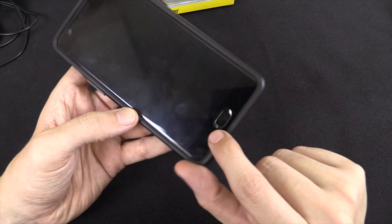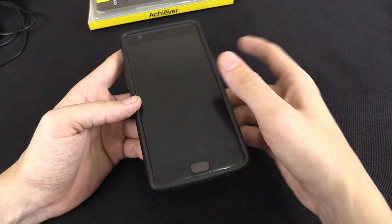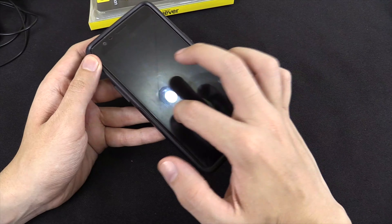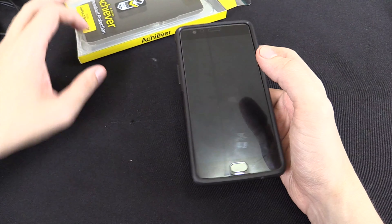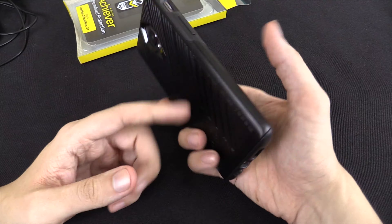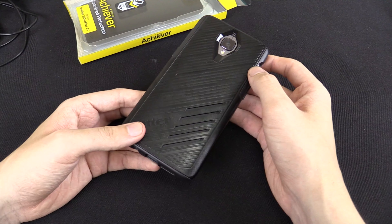One thing to note is that at the moment I'm just using the screen protector that OnePlus installed when you buy the phone — it's already installed on the phone. But from what I've read, most tempered glass screen protectors you can buy will also work with this case. Although I recommend doing your own research first, because it would really suck if you bought tempered glass to protect your screen and then found out it doesn't fit with this case.